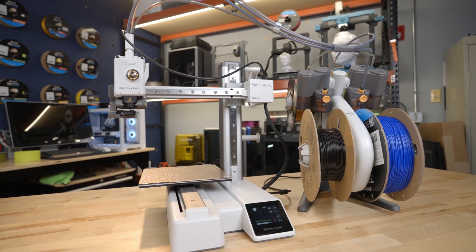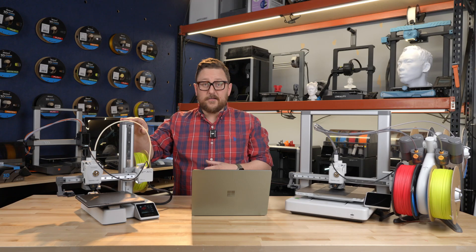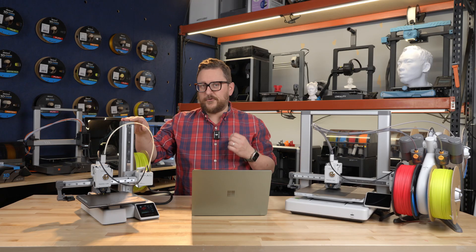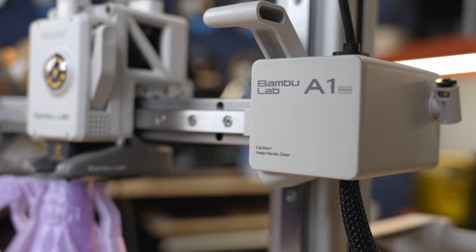One of my absolute favorites is the A1 Mini. I own one of these at home for the size and especially for the price at Micro Center right now — I think it's $199, and sometimes you can even find refurbished ones for around $170. If you're just getting into 3D printing or you want to build a mini farm, this might be something to look at.